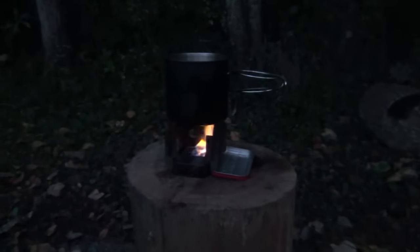And there it is. It's burning nice and hot. Hello, welcome to Waypoint Survival. Today, I want to show you how to make a Mini Altoids alcohol stove that fits in the system that I showed you in the last couple of videos. Stay tuned.